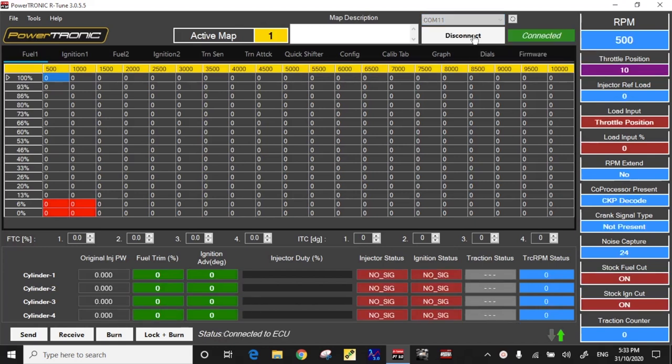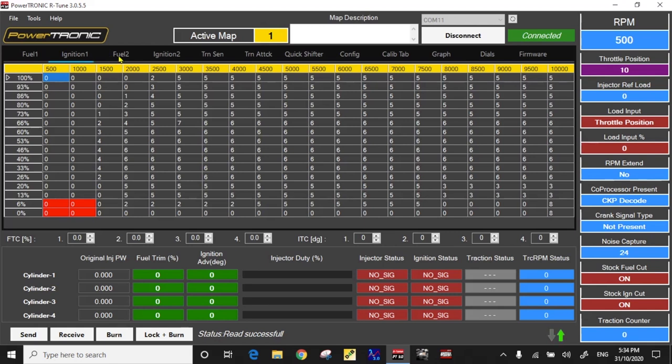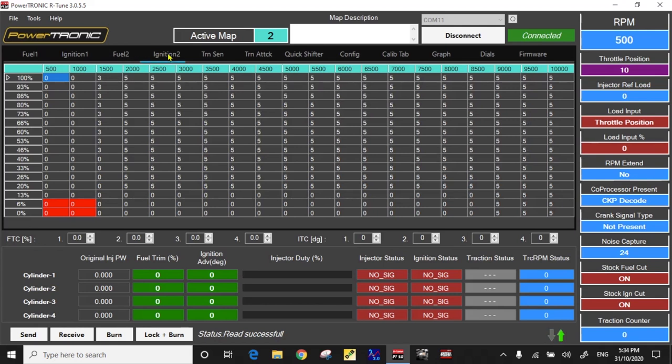Now the switch on the motorcycle is not on at this point. Then go down and click Receive — this loads the data from the ECU into the software. What you see here is Fuel Map 1 that came with this new ECU right out of the box, and Ignition Map 1. Then there's Fuel Map 2 — this bike has a map switch so we can switch it over to Map 2. And this is the ignition table for Map 2. So you can see you've got independent fuel and ignition for Map 1 and Map 2.